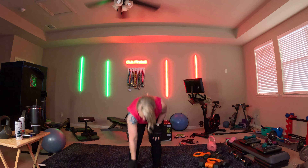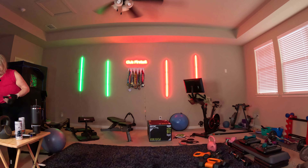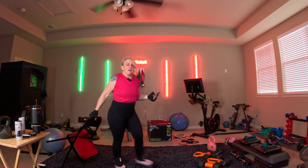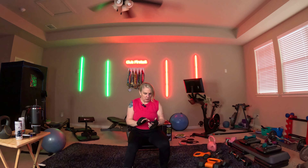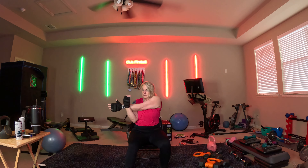All right, guys, we're going to cool it down. We're going to change the music. Short but effective. Hope you enjoyed that. Let's cool it down. Take your arm across. Make sure you're breathing. Switch sides. Take the arm back, push the elbow back — stretch your tricep. Switch sides.